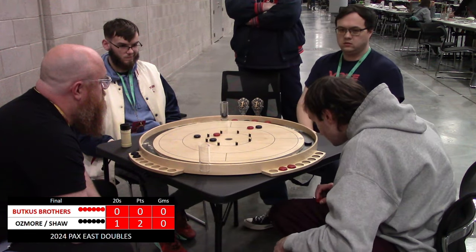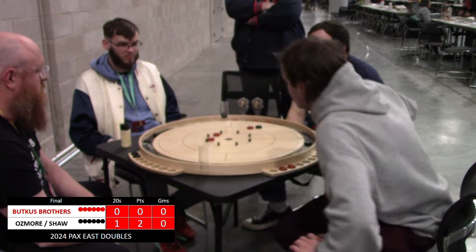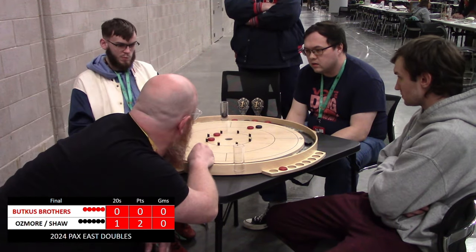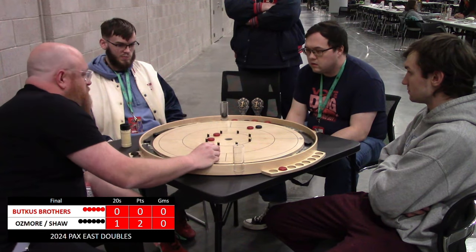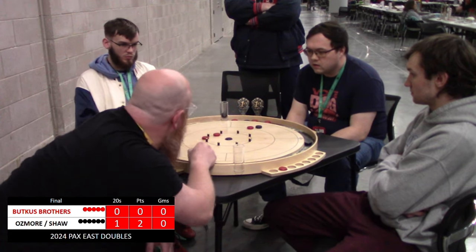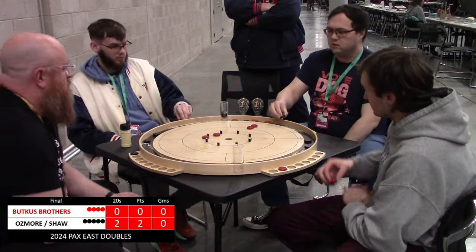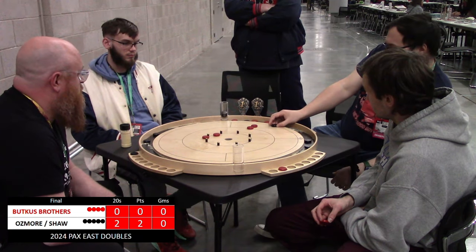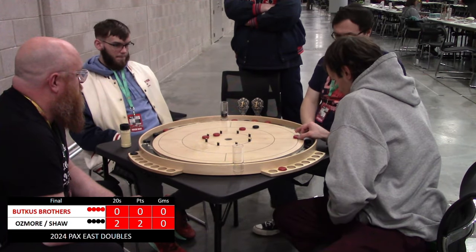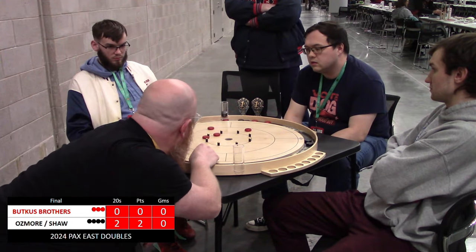Every year we come back to PAX, the competition gets stronger. We get to see some familiar faces, and these Butkus brothers are two of those — they've been hanging out in the crokinole zone every year. They're there for four days with crokinole boards spread out all over, just lapping up as much as they can and always doing well in the tournaments. Nick Osmore is up in the New Hampshire area and Ian Shaw a little closer to Boston — these two do a fair bit for the crokinole scene: clubs, events, get-togethers. Great ambassadors of the greatest game on earth.